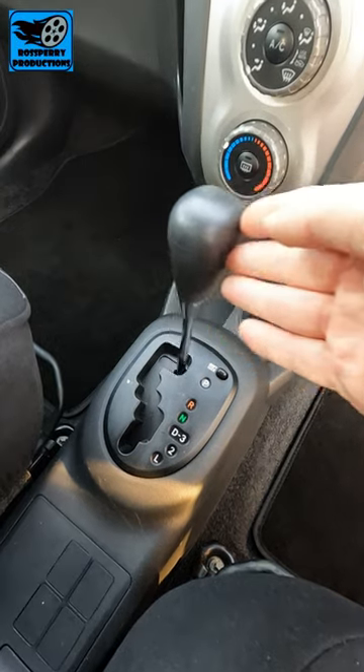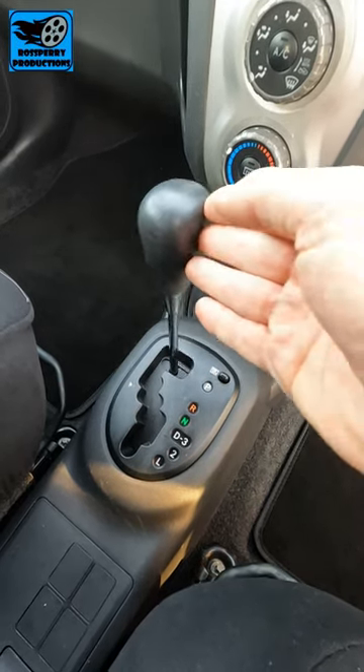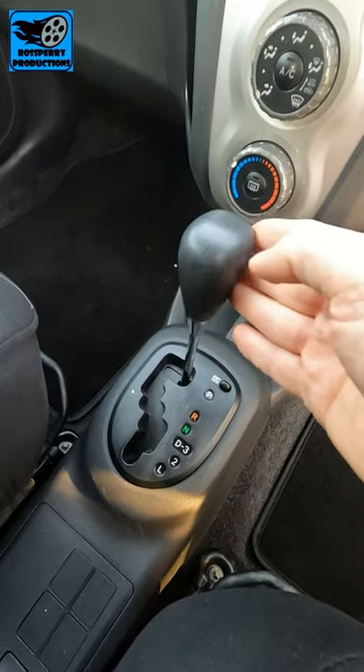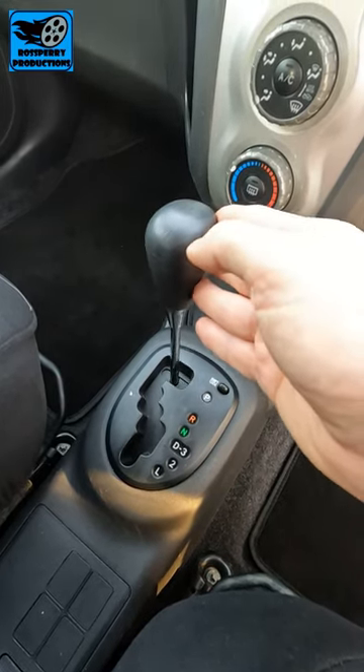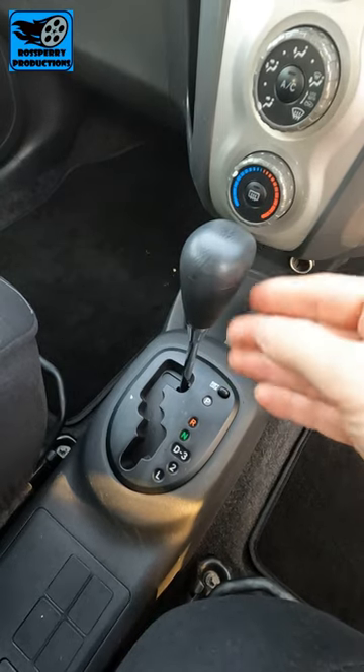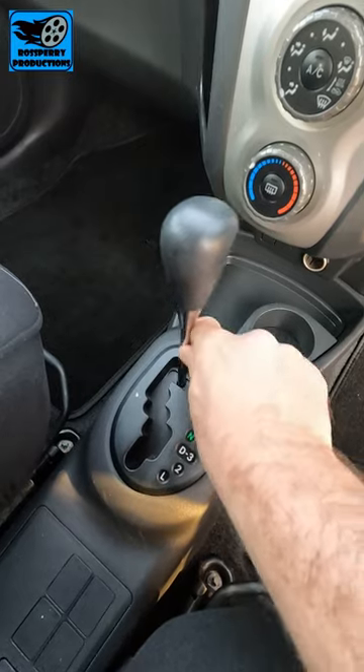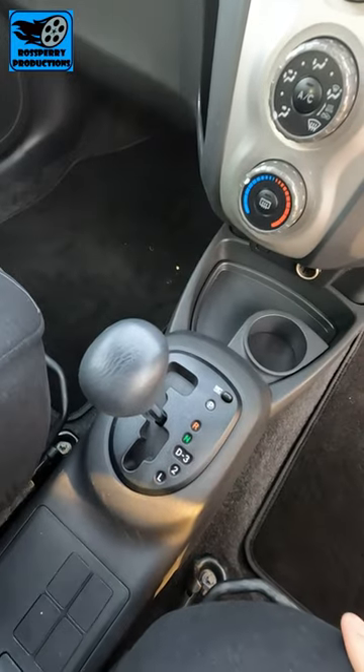The shift lock is a safety feature on most automatic cars whereby the shifter cannot be accidentally knocked into the drive, neutral, or reverse position without a driver in the seat with their foot on the brake. However, if you need to tow the car and get the shifter into the neutral position, you can press the shift lock release and move that down freely.